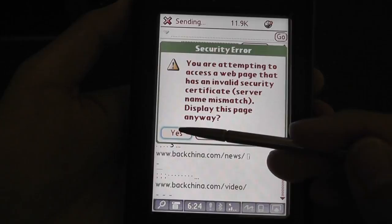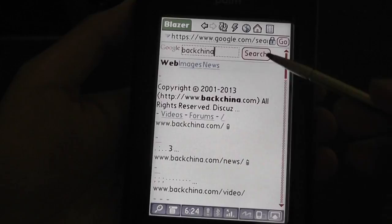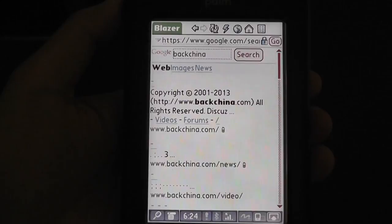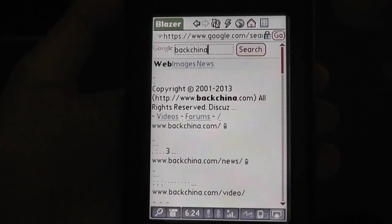Now taking a look at the web browser — by today's standards this browser is not good anymore. A lot of channels and things cannot be viewed, and it can't recognize foreign characters such as Chinese, which is a bit disappointing. However, it's still pretty easy to use for basic sites like checking news, weather, and doing quick Google searches. You can still view images, and while you can't watch YouTube videos natively, there are workarounds that people can still use today.